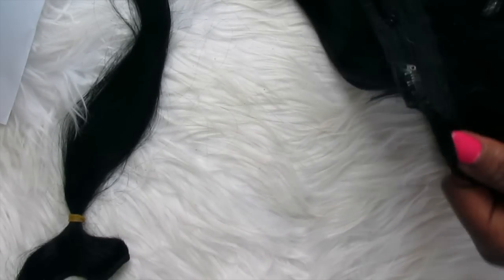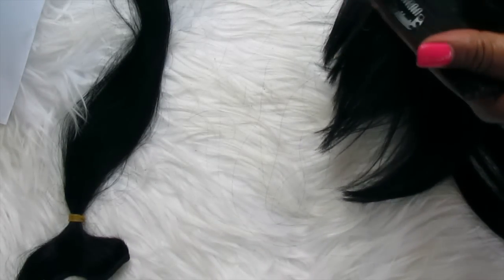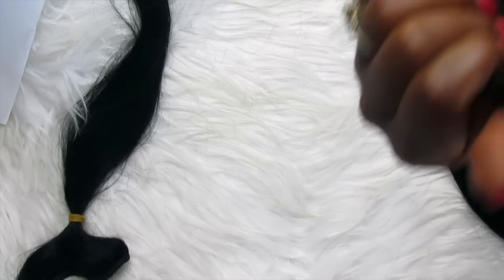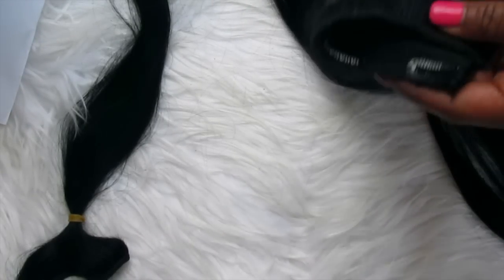And then this really big one, which I'm assuming will be for the top of the hair, right at the bulk of the head. And it has four clips. And then I'm assuming this is your sample piece with the three clips — it's fairly thin.